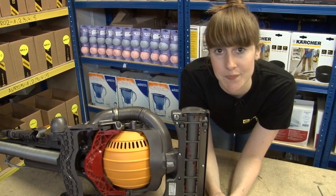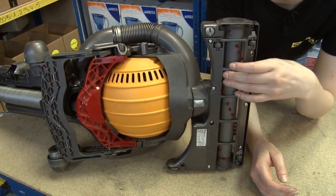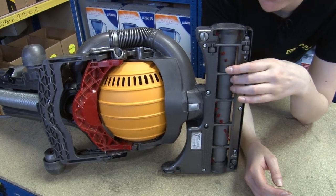Hi, I'm Helen from eSpares. If you find that the brush bar on your DC25 is not turning properly, this is likely to be due to one of three things.